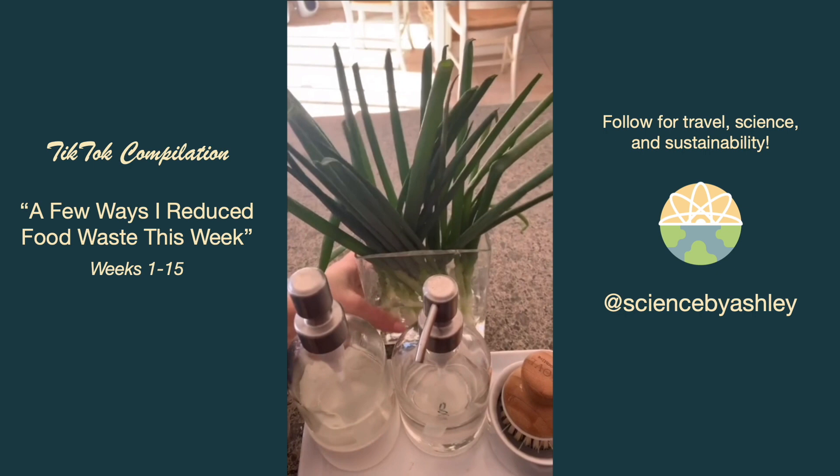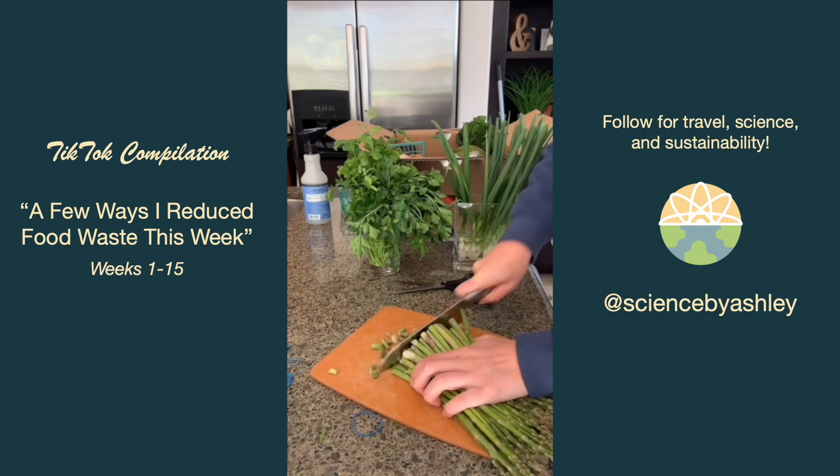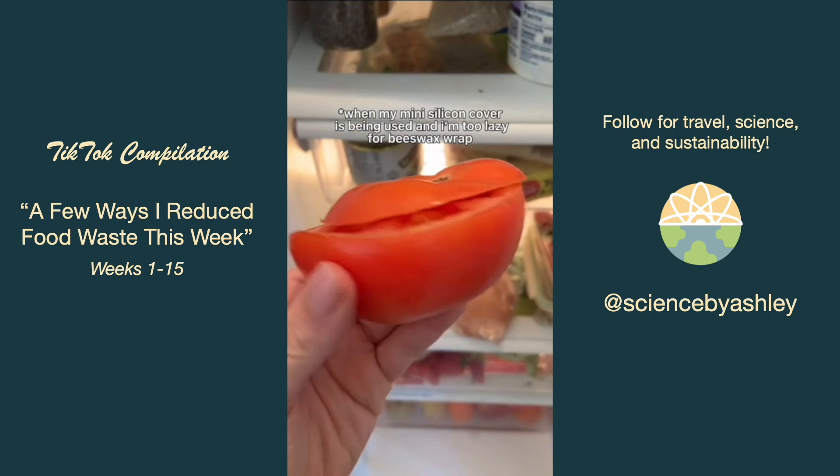I cut the bottoms off my parsley and put it in water just like flowers, then cut the bottoms off the asparagus and put those in water too — both go into the fridge. Just like my cucumbers, I keep a little hat for my tomato so it doesn't dry out.